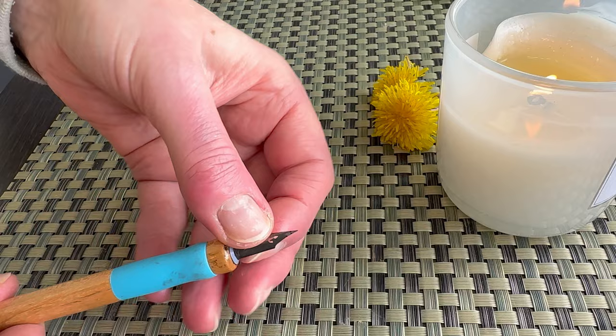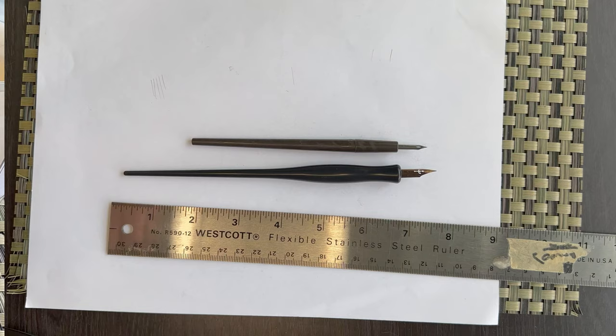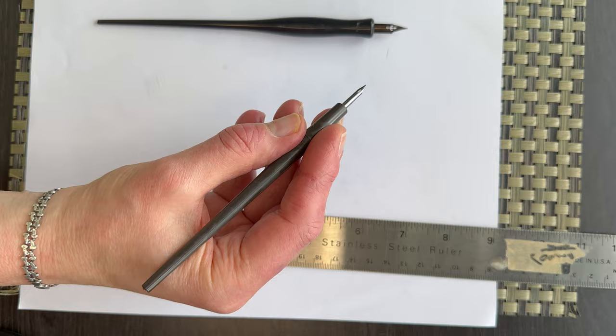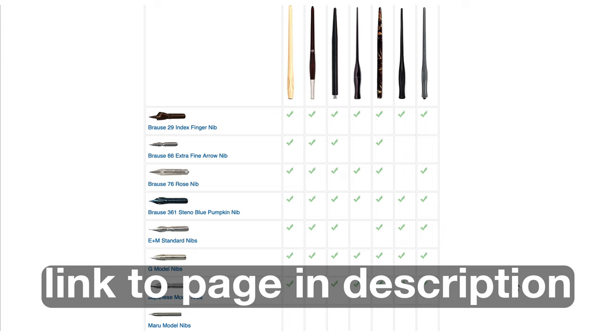It works with most nibs, except with the popular Hunt 102 Crow Quill nib. The stock holder for the Crow Quill looks like this. As a solution, many artists wrap sports tape, duct tape, cork, or other materials on the holder to improve the hold. Maroon nib Japanese pen holders like Zebra or Nico brands are compatible with the 102 Crow Quill.